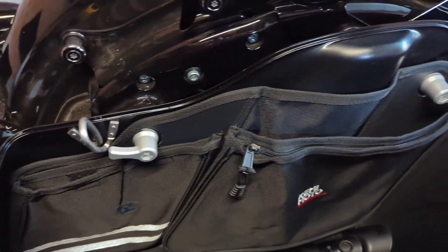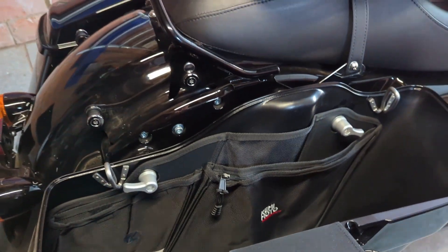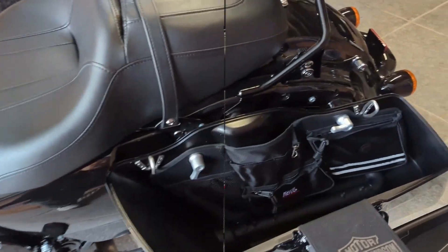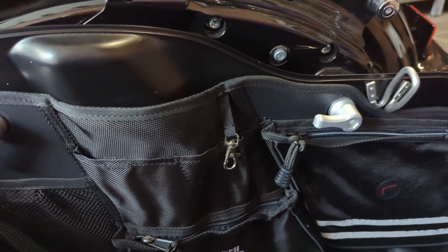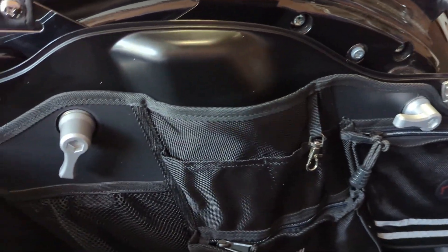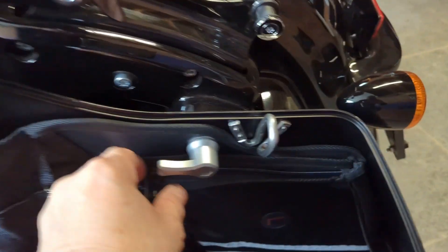Installing this is hardly worth calling installing. This is the left side — it's a slightly different setup than the right side, with some smaller pockets and one bigger pocket.